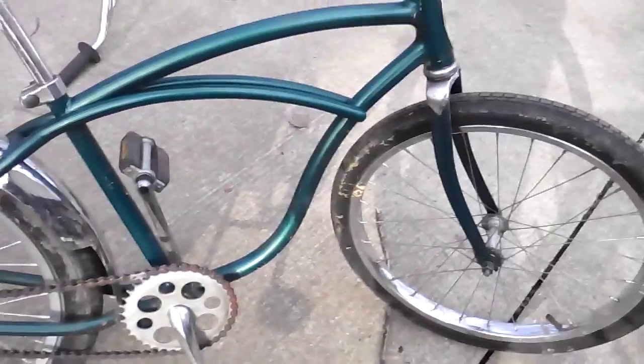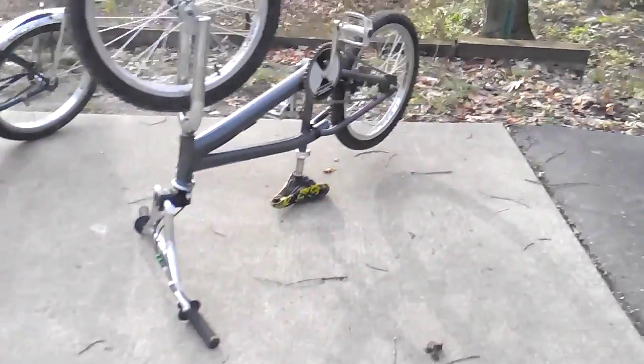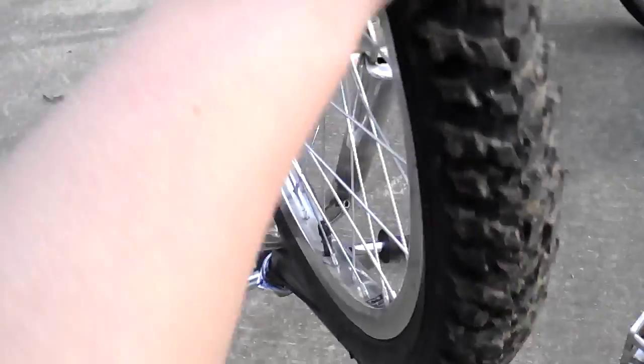This is my BMX bike — it's kind of hard to see right now. My dad got it at an idea sale and it's actually a good quality BMX bike. I do a lot of jumps with it. These are traded wheels — I might get real BMX tires. The wheels are aluminum alloy rims, really light and really strong.